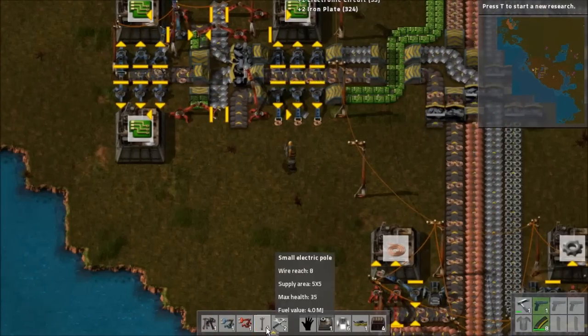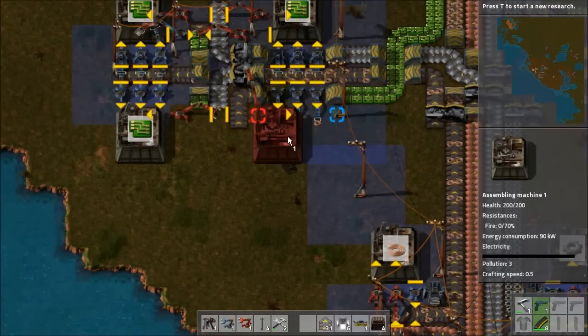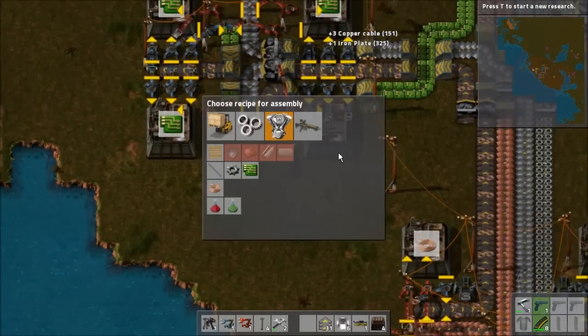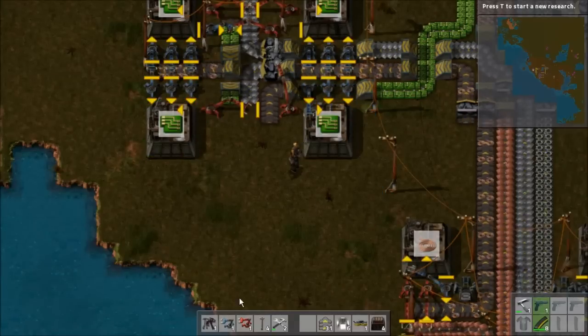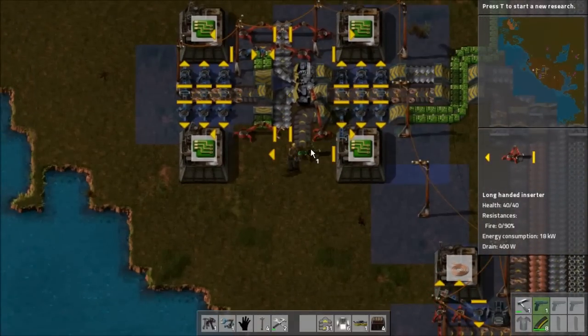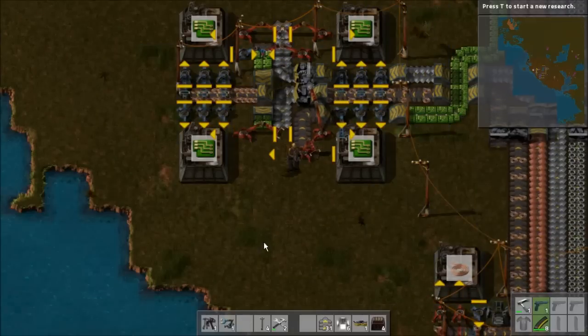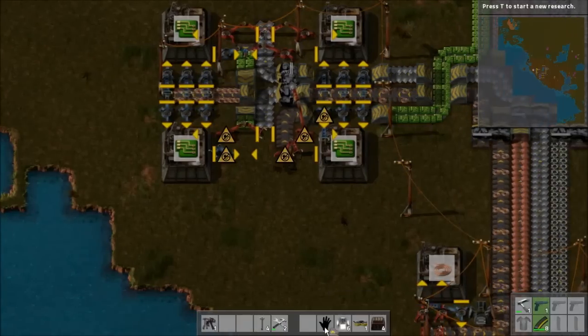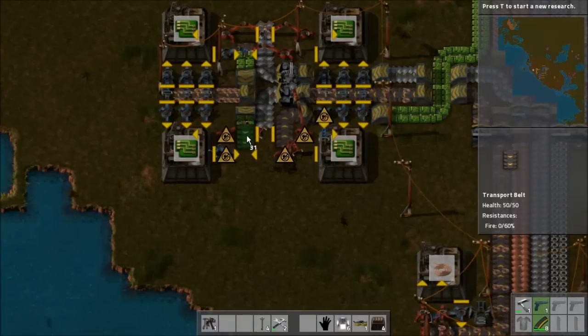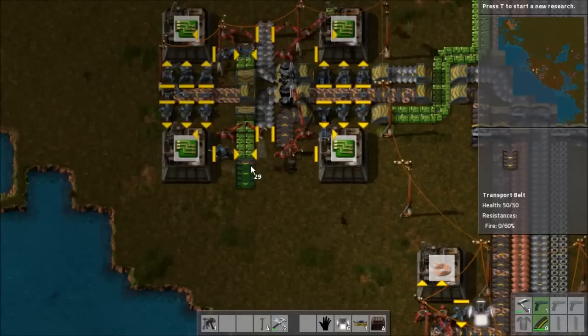Let's switch these back around here. And here's a nice little trick: you can shift right-click a building and then shift left-click another building, and that will copy the production recipe from one building to another, which is very nice. So now we're going to be evenly distributing on the same sides of the belt — I hope.